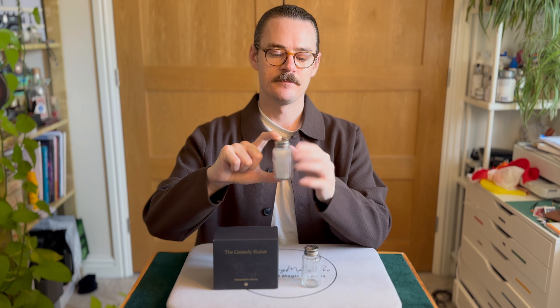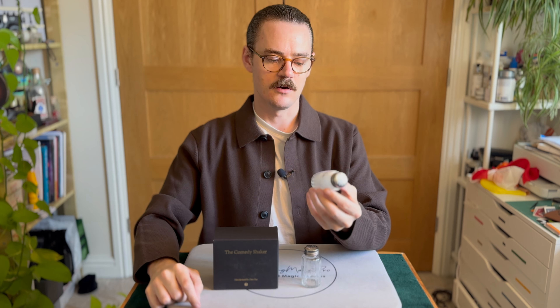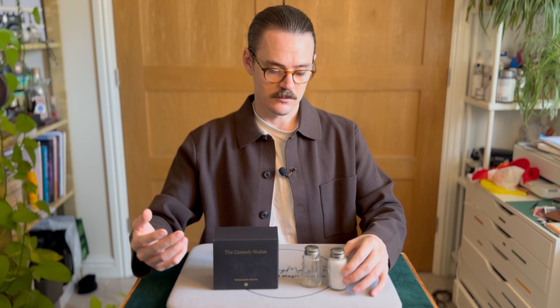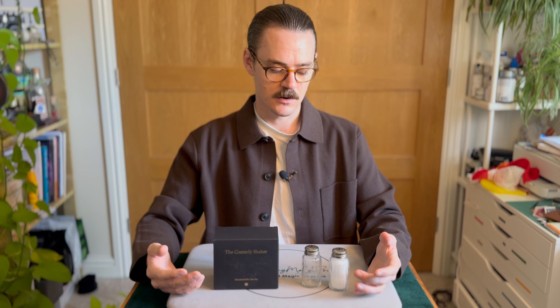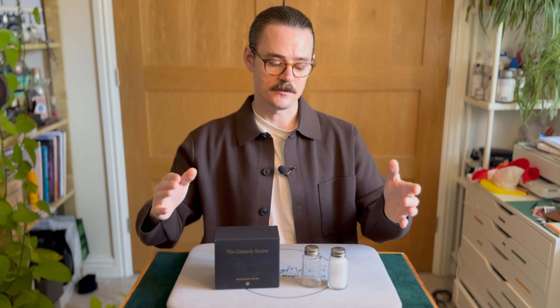Pocket space — as you can see, it's like a normal salt shaker, roughly 10 centimetres tall. You can easily fit both of them in pockets. I would say jacket pockets — probably not trouser pockets unless they're loose fitting trousers. But you can see the pocket space they take up.